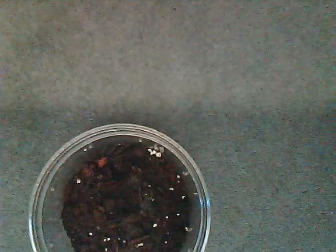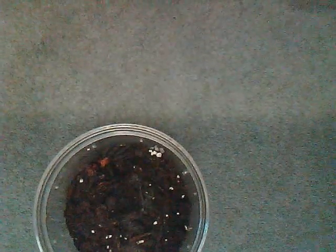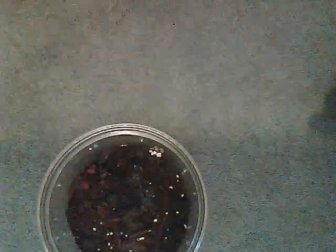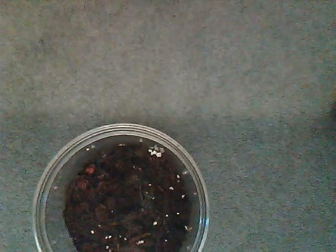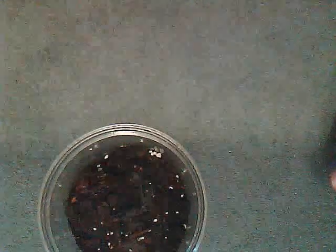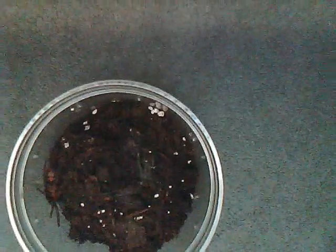Temperament-wise, I wouldn't really suggest handling this spider because it is insanely fast. This is why I recommend it for intermediates. They're nervous too — they can flick hairs if disturbed. I've seen quite a few of them, especially Rob's adult female that he got from Alex080. You can see she's running. They can also bite, so their temperament is semi-aggressive. But it's a really, really cool species to own.